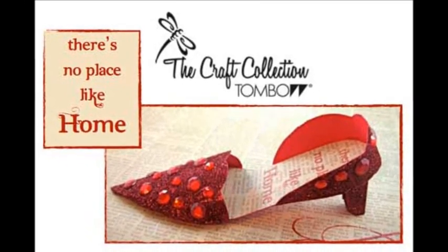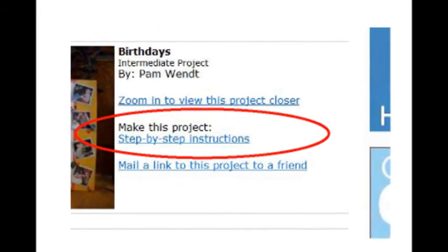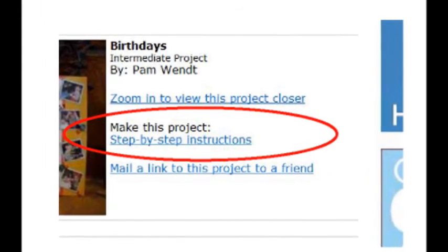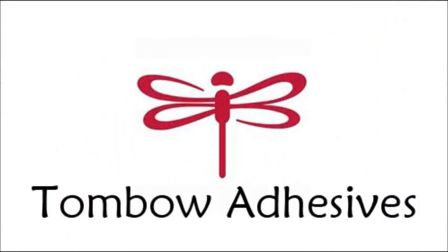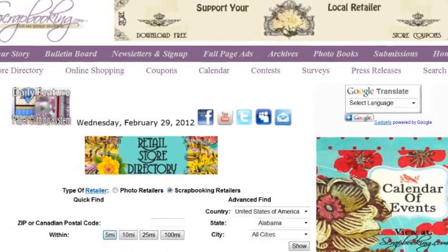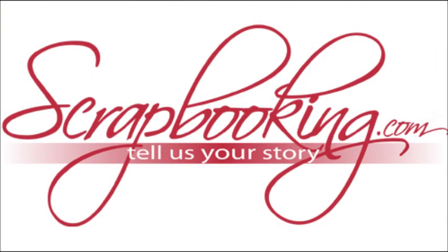Complete instructions and a list of supplies for this project can be found by clicking on the Step-by-Step Instructions link within the online version of this article. To find the products featured in this Tombow Adhesives article, check with your local scrapbook retailer. Browse our premier retail stores for coupons to a store near you. We hope you enjoyed this article from Scrapbooking.com magazine — please check out all of the great articles and projects in this month's issue.